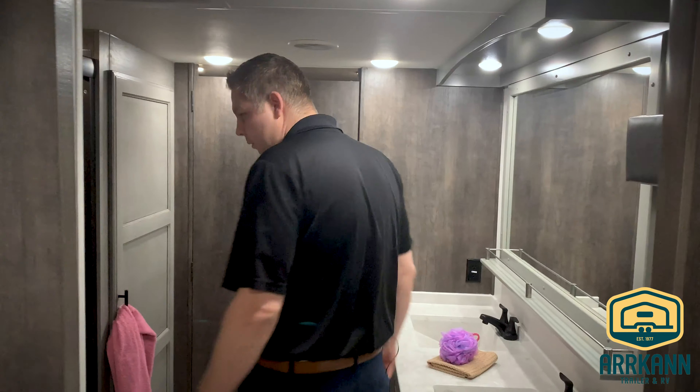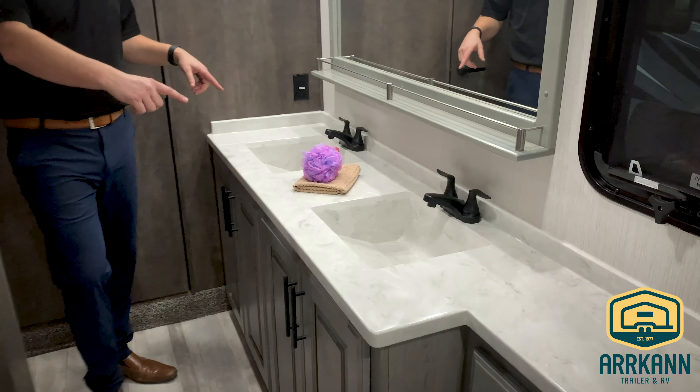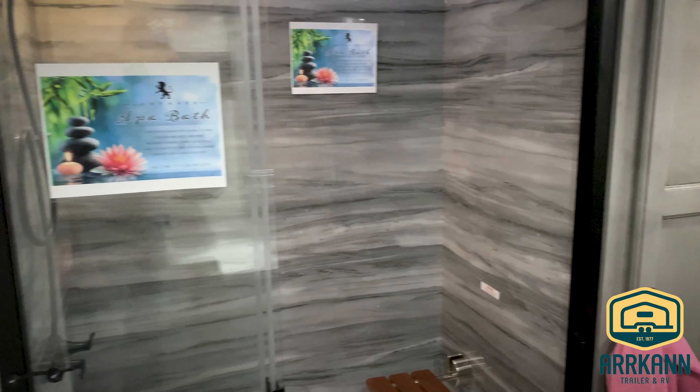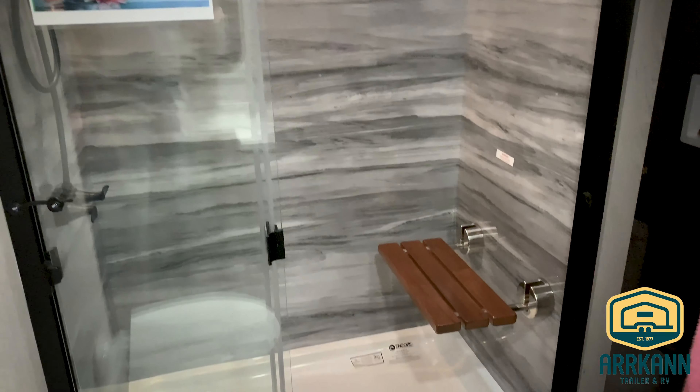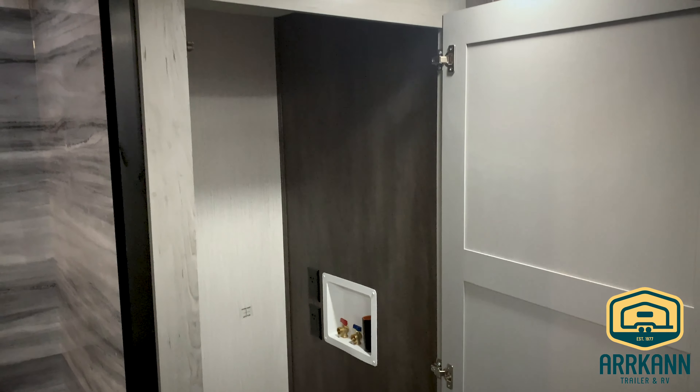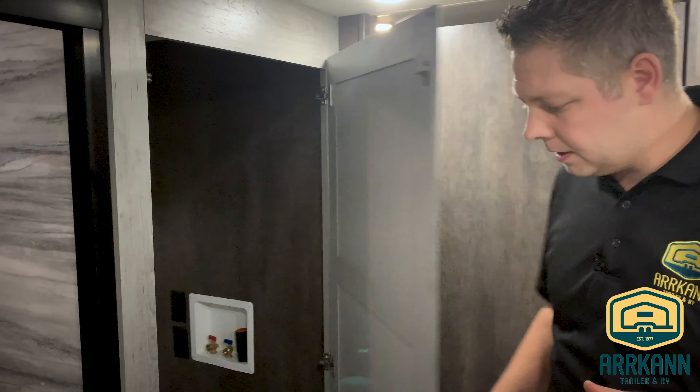Moving around to the front of the fifth wheel — one of the biggest features of this floor plan. We're in the front cap of the Bighorn, and it's the big bathroom: double vanity sinks here, and across from it is a huge spa bath shower with a bench in it. In the cabinet there's loads of storage, and it's also prepped for a washer/dryer if that's the route you wanted to take.